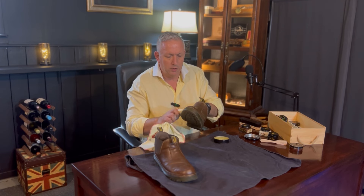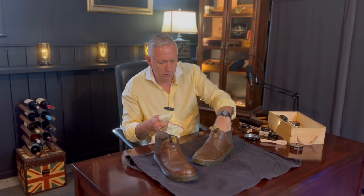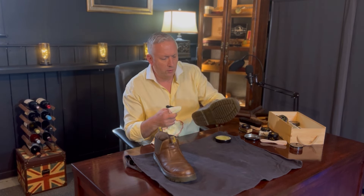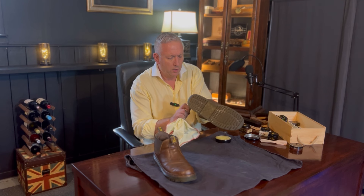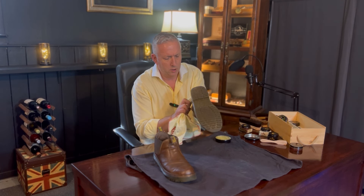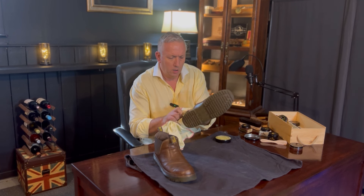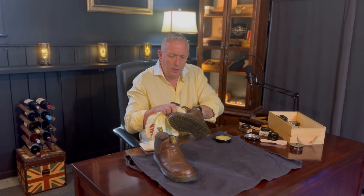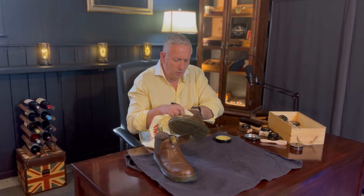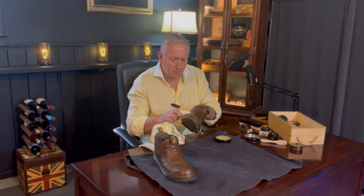You can pick up dubbing pretty much in most shoe shops for just a few dollars — it's not terribly expensive. The Saphir is a little more expensive than most shoe care brands, but it is perhaps the highest quality polish you can buy. So if you're investing a significant amount into a pair of shoes, why not give them the best treatment possible?